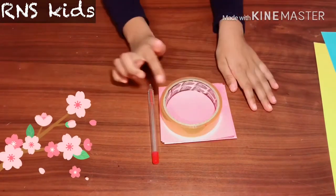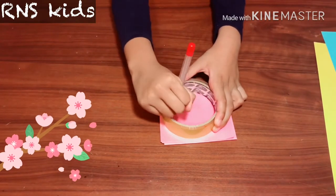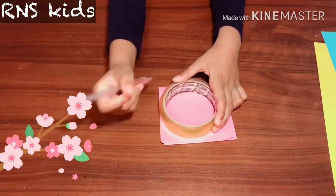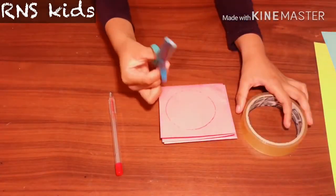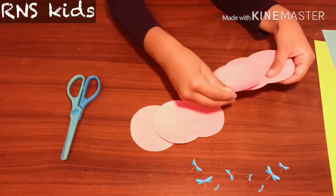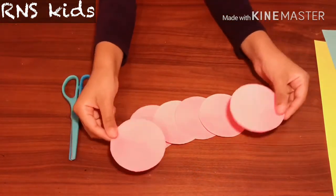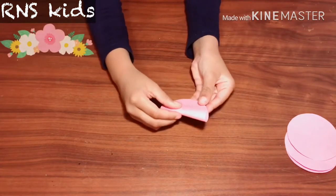Now you get your tape and you draw around it, inside of it. Now you get your scissors and you cut it. Now you have six of them.